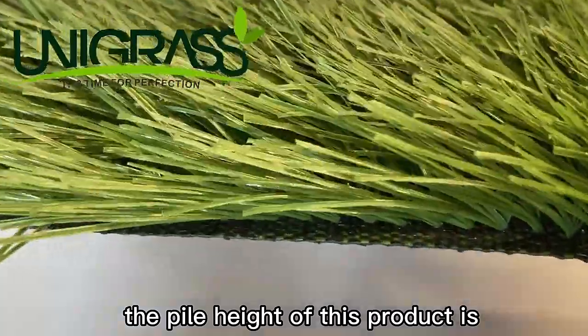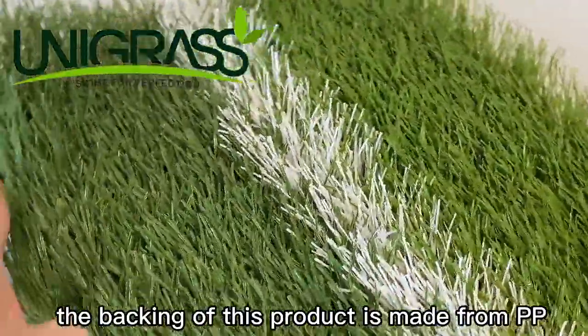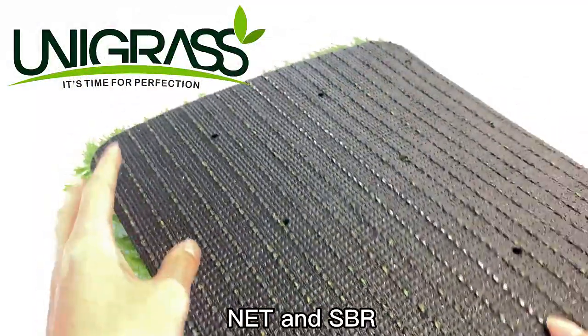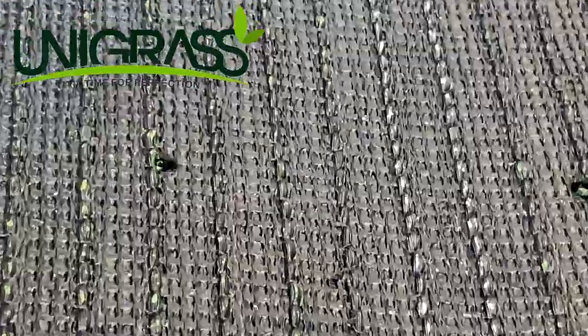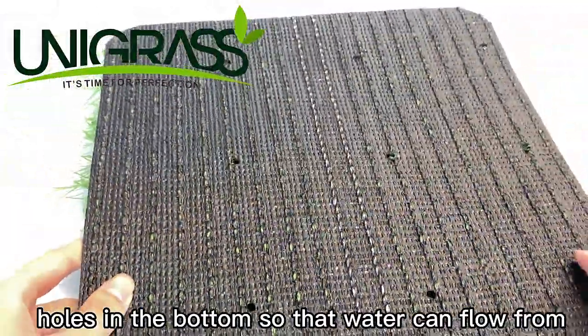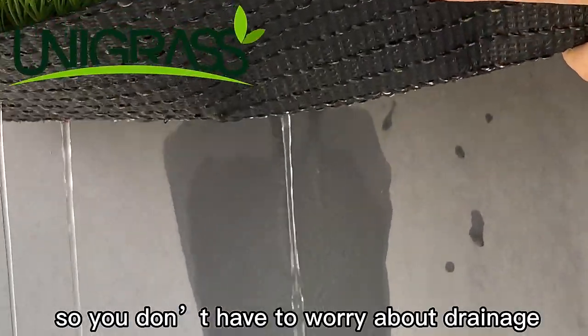The pile height of this product is 40-60mm. The backing of this product is made from PP, NET and SBR. There are drainage holes in the bottom so that water can flow from one side to the other, so you don't have to worry about drainage.